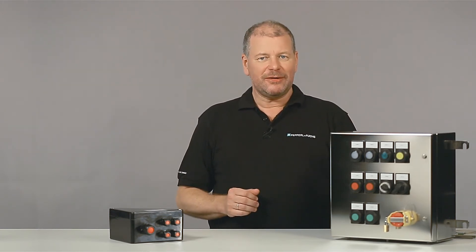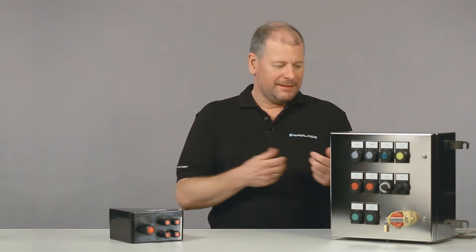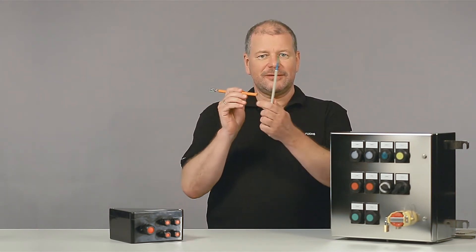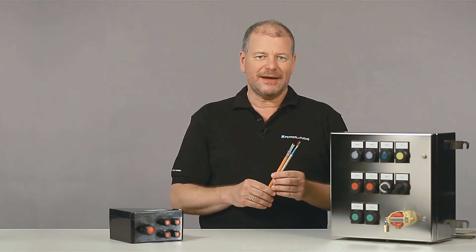Therefore, the power dissipation has to be calculated very carefully. It depends on the quantity and conductor cross-sections of the installed cables as well as the maximum operating current. Only XE-certified components get installed into the appropriate enclosures. There is a vast range of those, and you will receive a fully functional turnkey solution ready for commissioning.